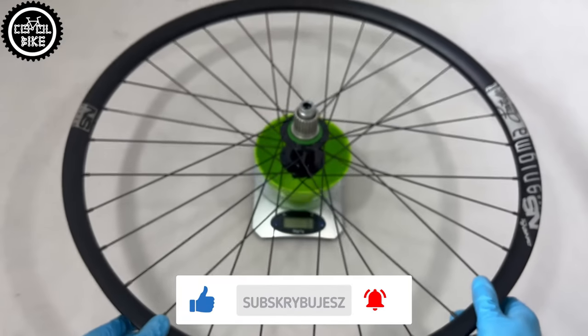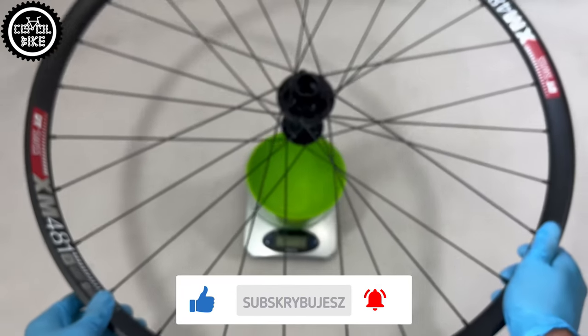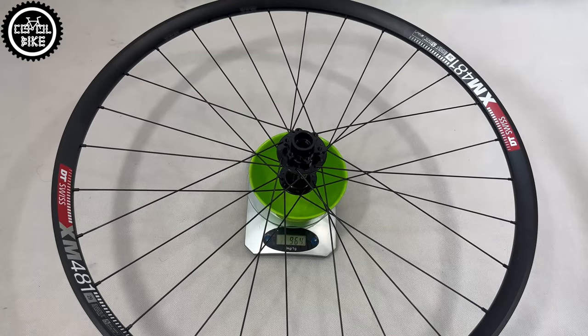Here for comparison is my previous wheelset with Hope hubs and Tenants Nigma rims, which have the same internal width as the DT. The cost of assembling such wheels is 750 euro.